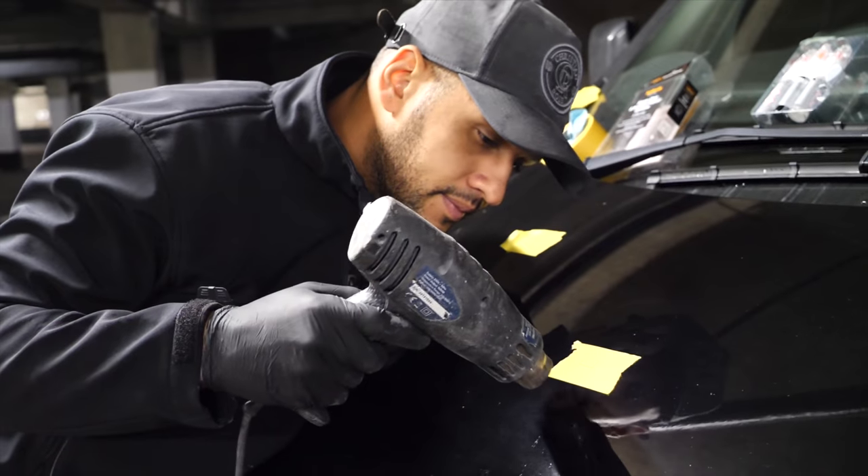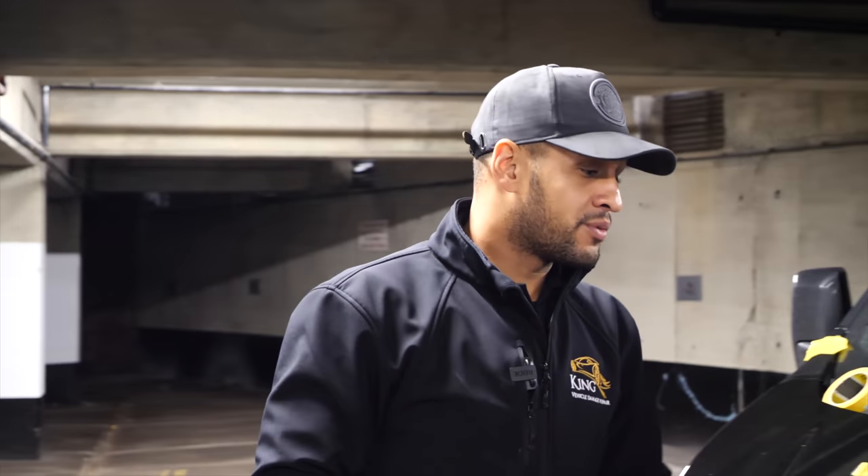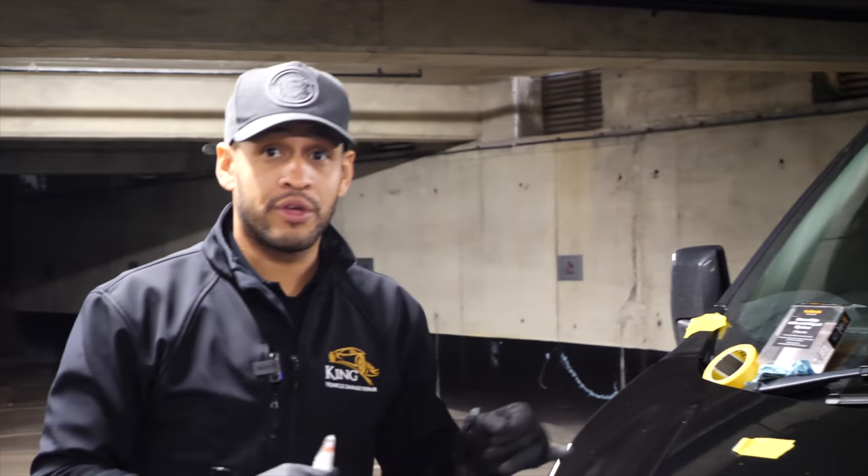Just to recap: when applying the base color, Halfords recommend 10 to 20 minutes between each coat if you need more than one, and they also recommend 24 hours before applying the clear coat. We haven't got 24 hours, so we've used a heat lamp for about 15 minutes to dry this product. One thing I can tell you: if you're using a hair dryer at home, you're going to be there for some time because this product takes a very long time to dry. It may actually be wise to touch in the chip and leave it overnight before coming back to it the following day.